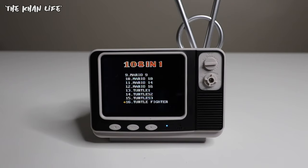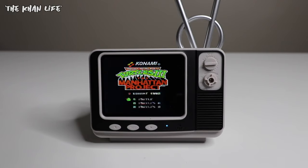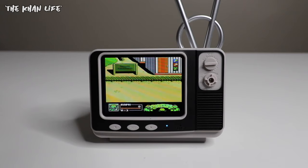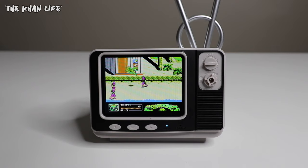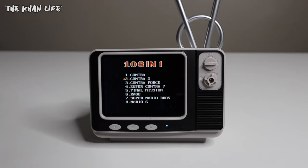Let's check out a couple more games. Ninja Turtles was always fun — let's try that out. The best turtle out there: Raphael. I vaguely remember this. It does come with two controllers, so if you've got someone else with you, you can also play two players on games like this. If you look at the screen, it's actually not that bad. The quality isn't 100%, but it's not too bad either. So this is what you get.